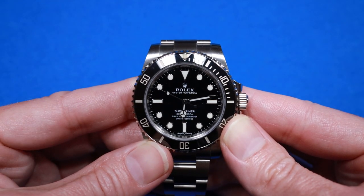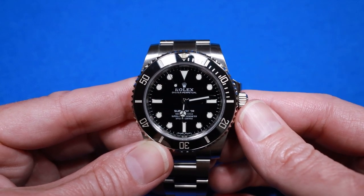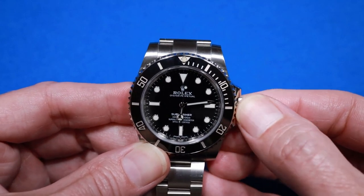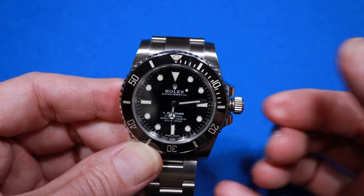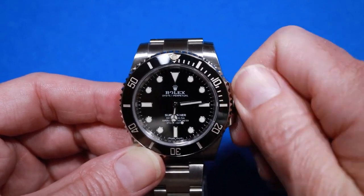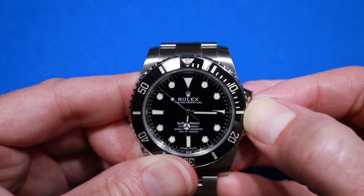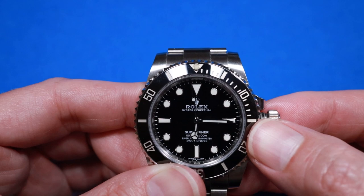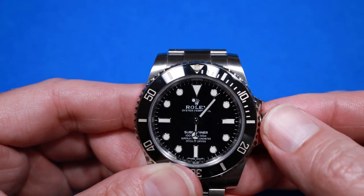Now I'll show you how to set the time on your Rolex Submariner No Date 114060. First, unscrew the crown counterclockwise until it clicks open — this is the first position. Wind it by turning it clockwise 25 to 30 times from this position. This is a hacking movement, which means the second hand will stop when you pull the crown out to the second position. I always like to set the second hand exactly at 12 o'clock. From this position you can go forward or backward to set the time.